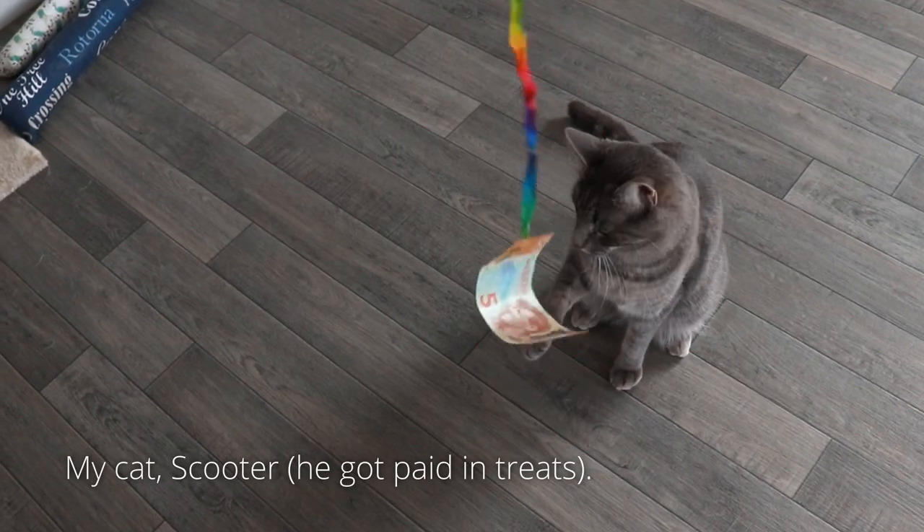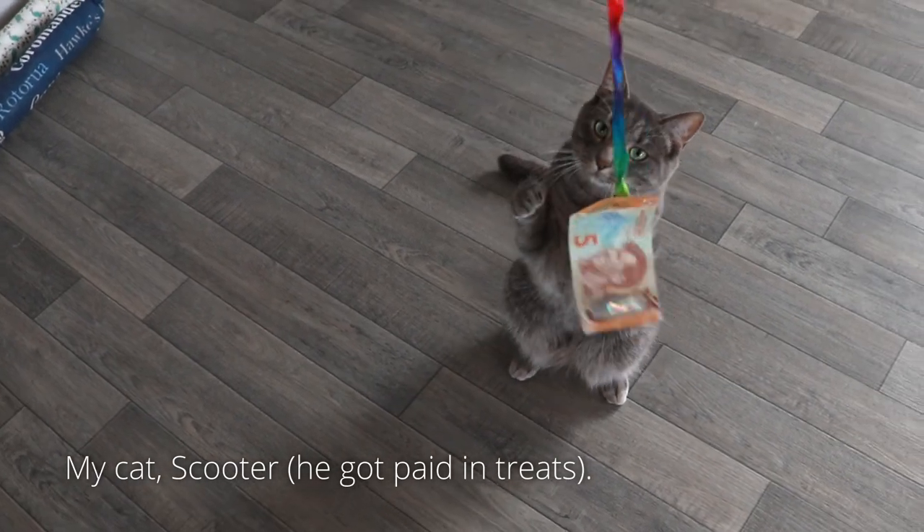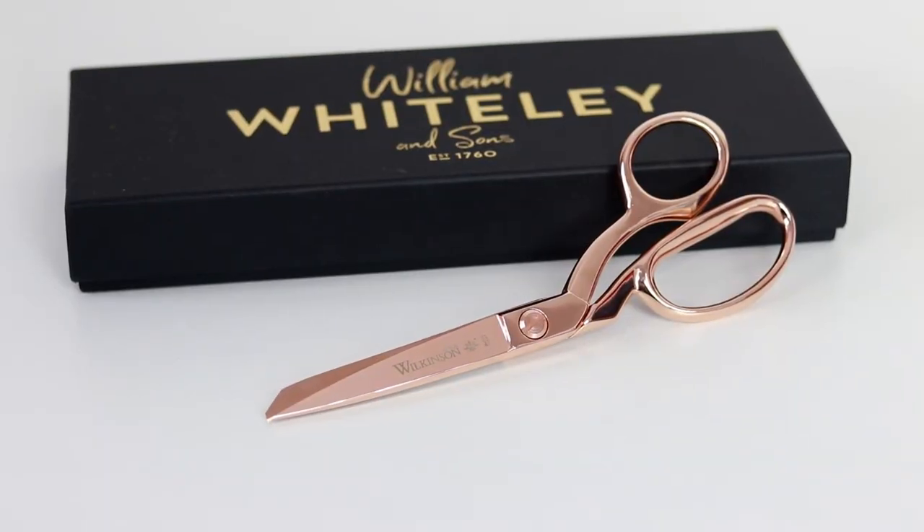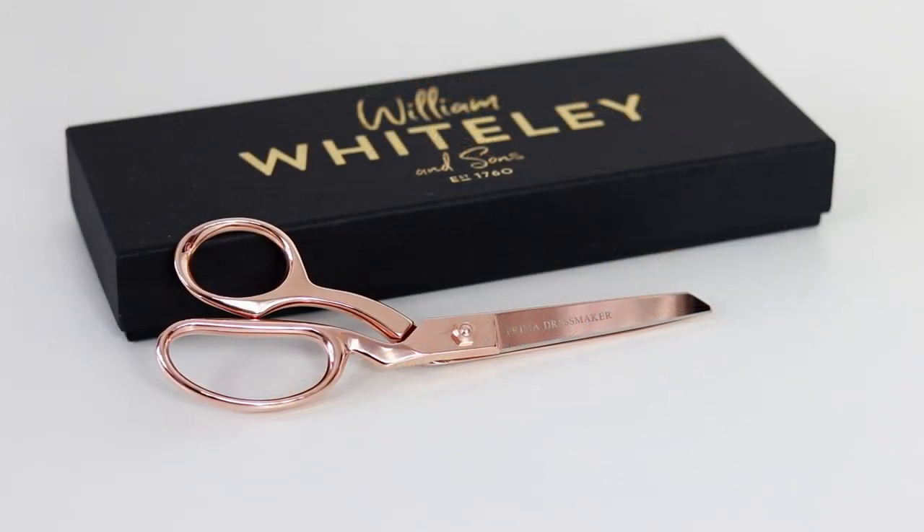The price point of these scissors is high compared to common dressmaking scissors on the market. Is it worth it? If you're using these scissors every day like me then this will definitely be worth the price. They're lighter, comfortable and really sharp. These scissors make the perfect gift for the sewer in your life or a beautiful treat for yourself.